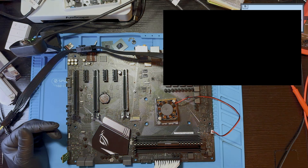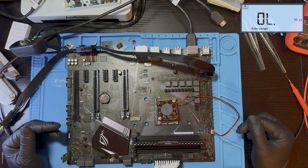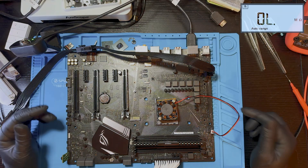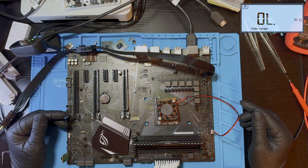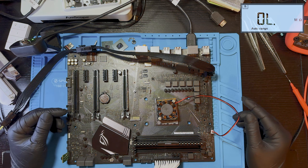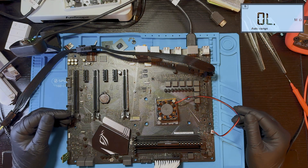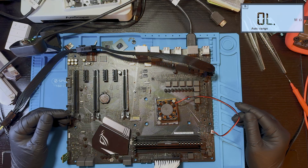It looks like someone downloaded the BIOS capsule file directly from the ASUS website and flashed it into the chip without extracting the BIOS body. ASUS distributes BIOS inside a capsule and you must extract the actual binary before flashing. If you program the capsule as-is, the motherboard simply won't boot. But now the board is alive and posting correctly. I'll still clean it thoroughly and probably remove the PCH heatsink, considering how much dust was inside the VRM zone. Overall — it's fixed, it boots, and it looks good.